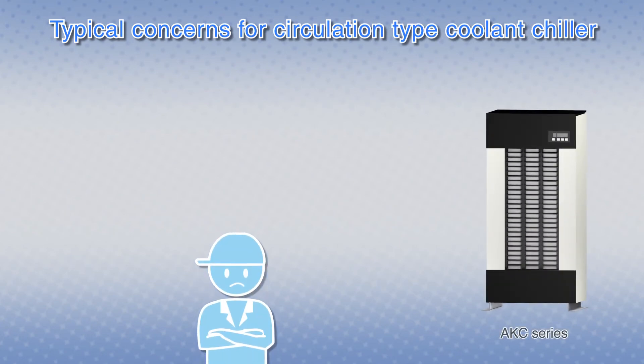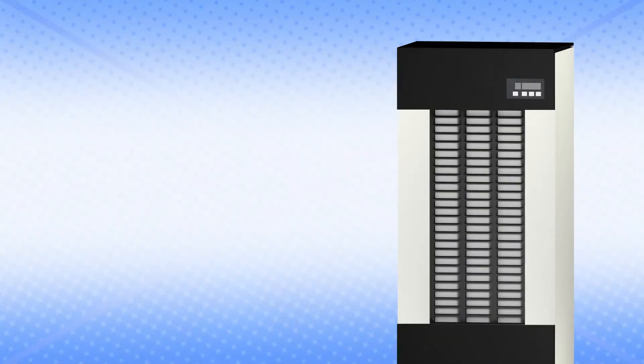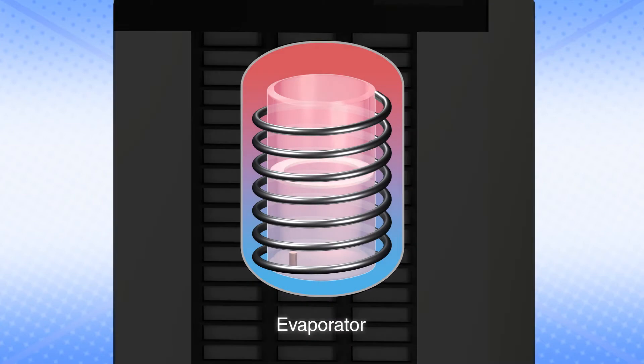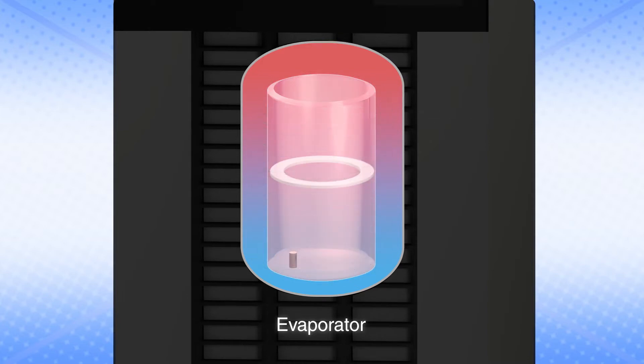Coolant liquid involves cutting waste in many cases, but it's always difficult to remove cutting debris from the oil cooling unit. The AKC series oil cooling units have a structure that's resistant to clogging with debris. Let's look at the evaporator inner cylinder to know why.